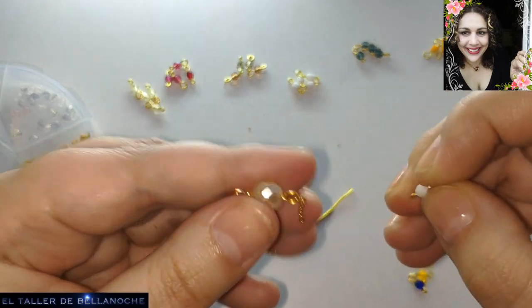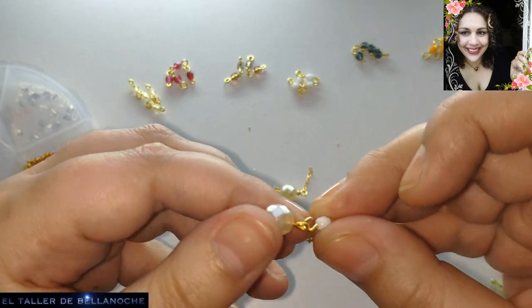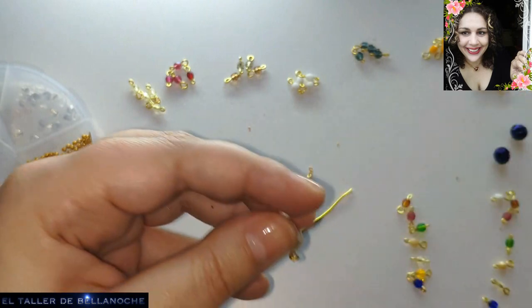Bueno, vamos a seguir. De momento ya dejamos la cadena, que ha sido también lo más enredoso. Ahora podemos colocar los avalorios aquí en la misma cadena, o podemos colocarlos aquí. A mí aquí me gusta.